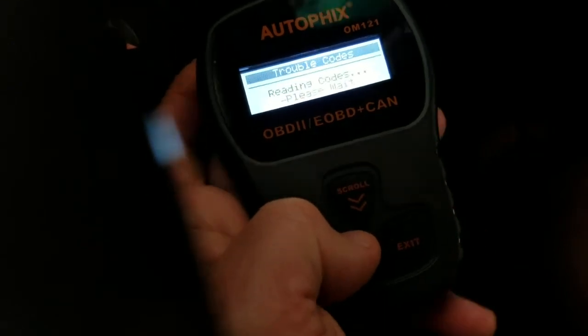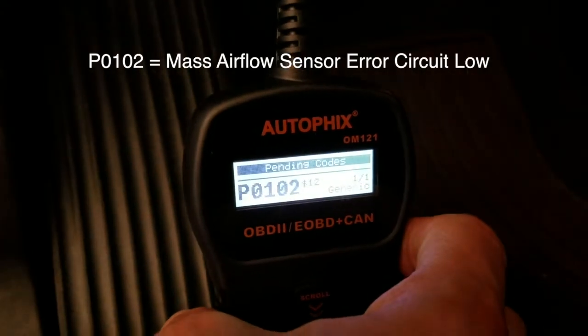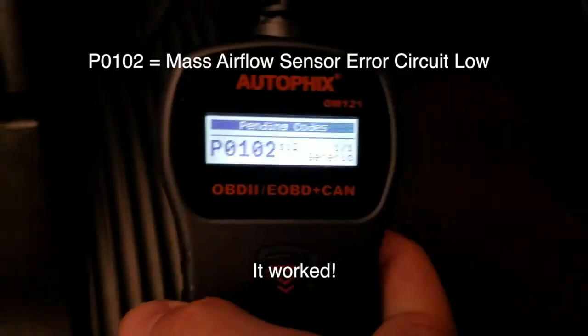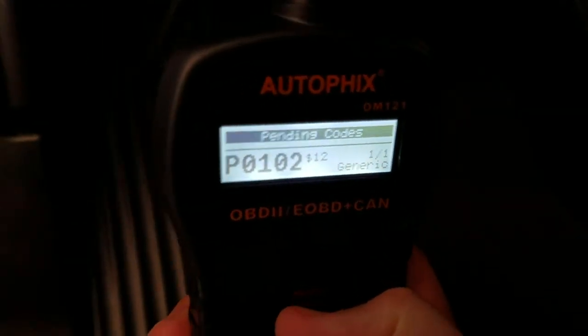We're going to do read codes. You can see it right there — it's actually got a code on there right now. Scrolling through, there's just that one code.